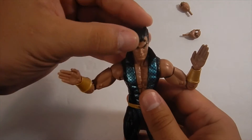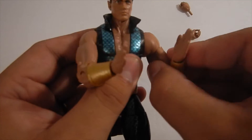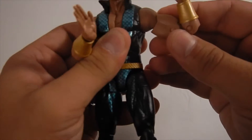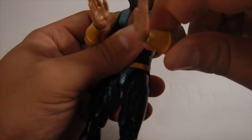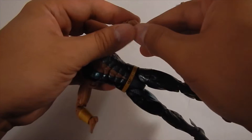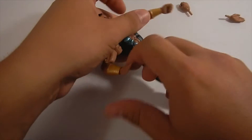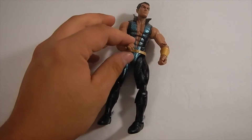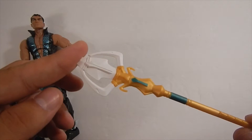Now let's check out what his hands look like — I'm not a super fan. There's not enough articulation in the shoulders to make his hands touch on this figure. I understand the movement of Namor, but I'm not a fan of the open palms; I feel like there's not a ton you can do with them. It's more of a Doctor Strange-style pose. I would have preferred a closed fist — that would have been pretty cool for action poses.